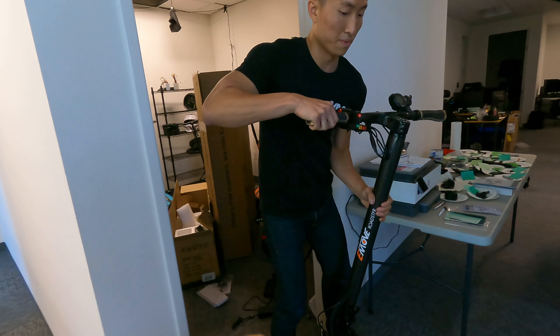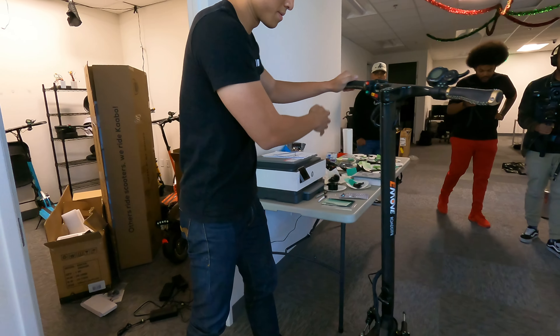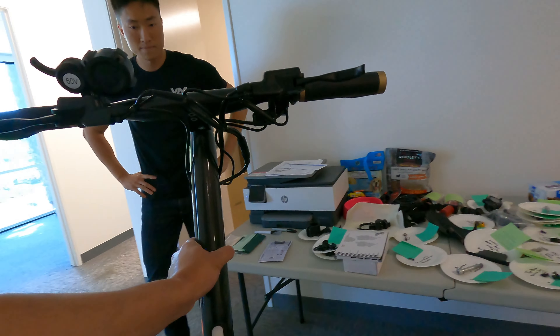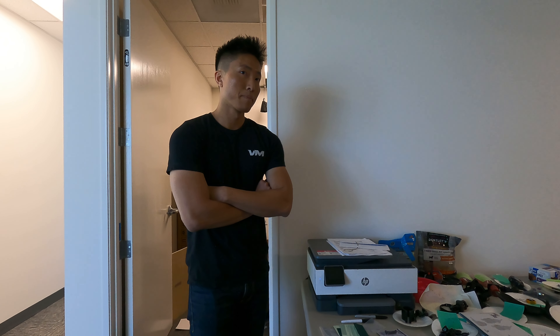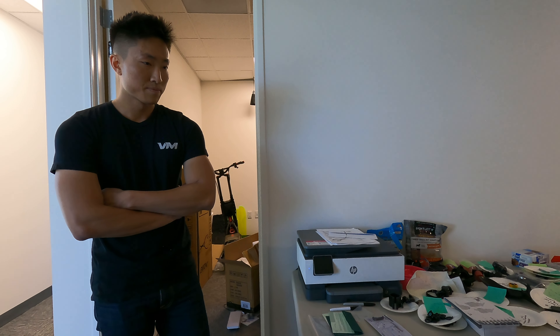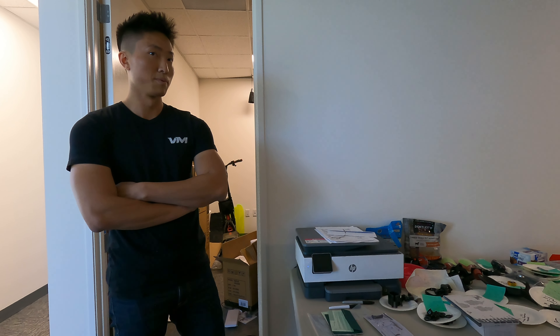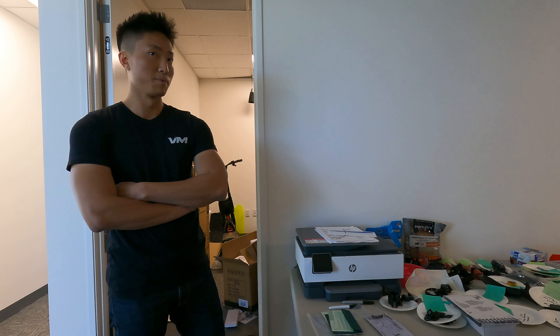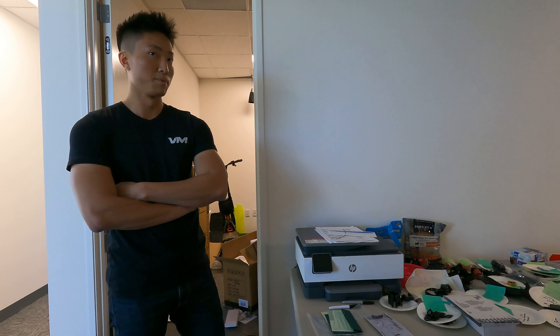We had to go through security. This is a very old prototype now, but they've figured out how to mass-produce carbon fiber, which is very difficult to do. Yes, it's legit carbon fiber — because when you say carbon fiber scooter, you think it's fake. This is a two-year-old prototype that has obviously gone through multiple iterations and upgrades since, but we're getting a peek at how it all started.